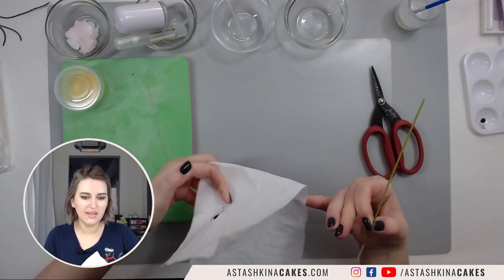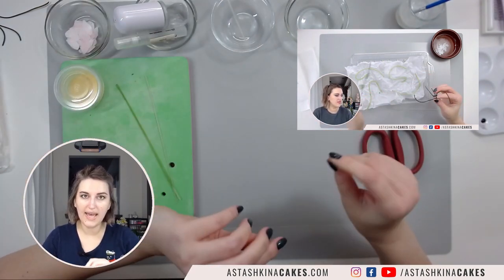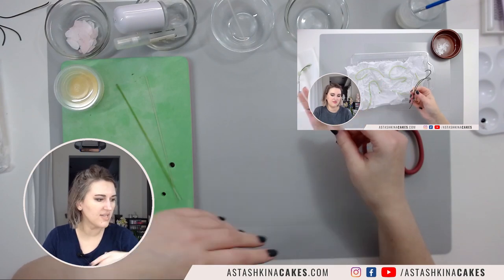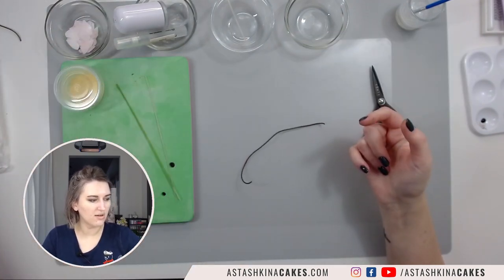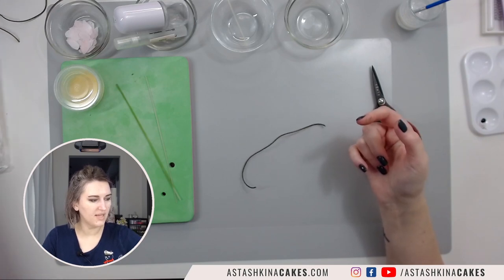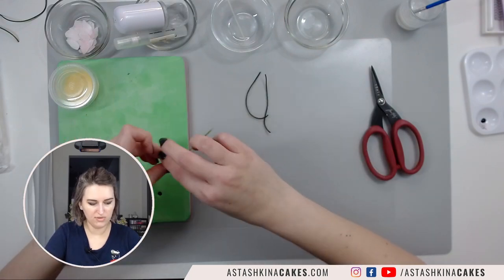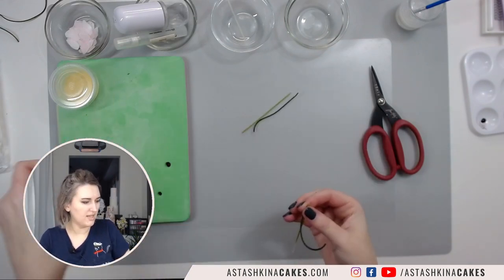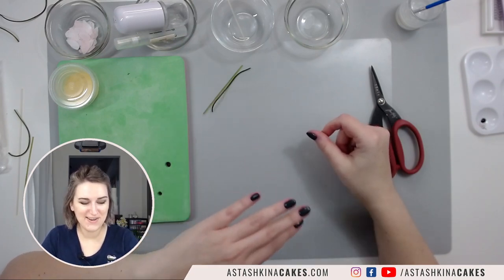I have another tutorial where I showed how to make leaves for edible stems and fall leaves, and I made this one. I showed in that tutorial how to make them in different shapes. I'm going to split it in half, and also split it in half. I'll show you an interesting method of using this and making your edible stems.